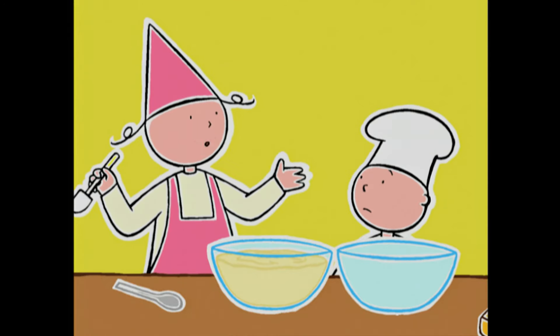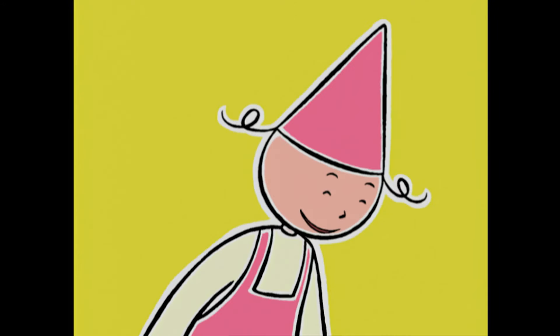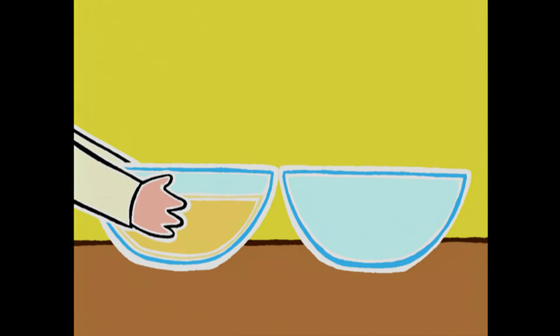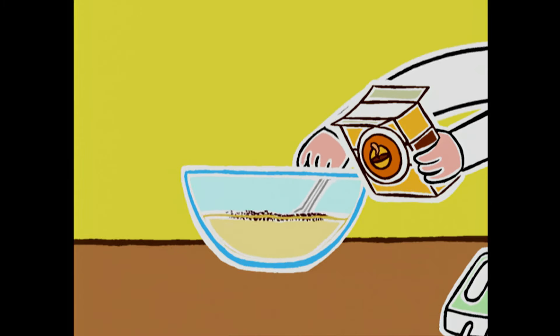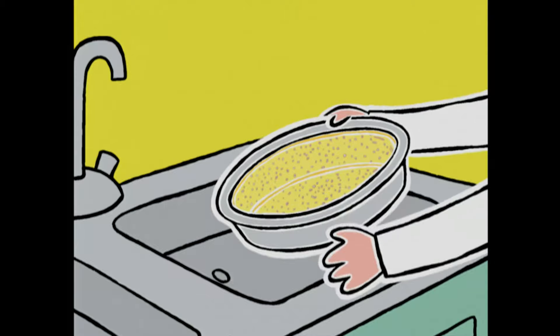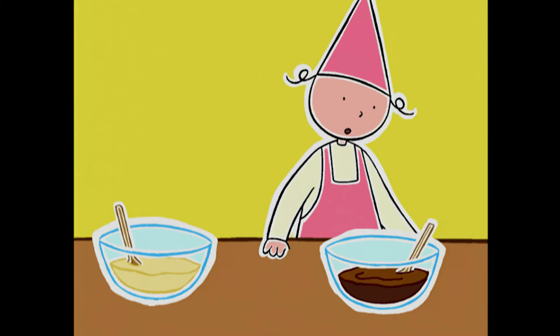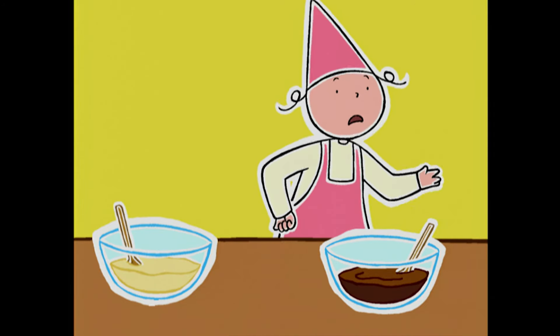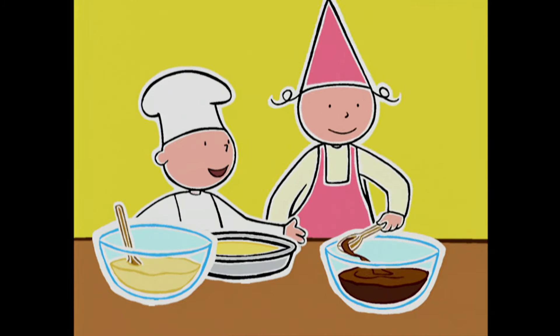Et voilà ! Il n'y a plus qu'à ajouter le cacao. Oh oh, attention ! Il faut faire deux préparations ! Oh oui, t'as raison, petit frère — on va mettre la moitié dans le saladier où il y avait les blancs. Avant de mettre la pâte dans le moule, il faut le saupoudrer d'une bonne cuillère à soupe de sucre — il s'accroche tout seul au beurre ! Comment on fait pour que les deux pâtes se mélangent pas ? On verse alternativement une cuillère de chaque dans le moule — toi, tu mets la pâte au chocolat, moi je mets l'autre !